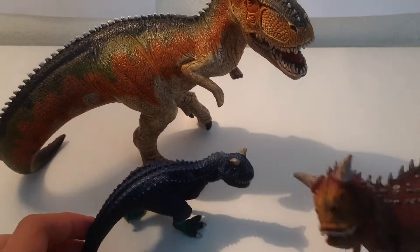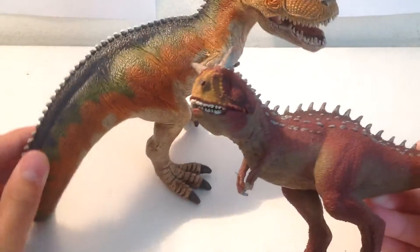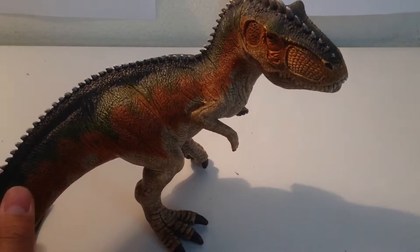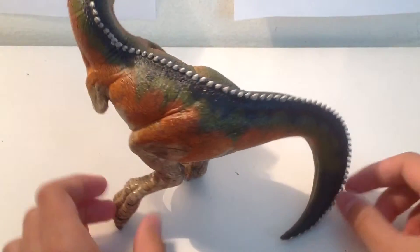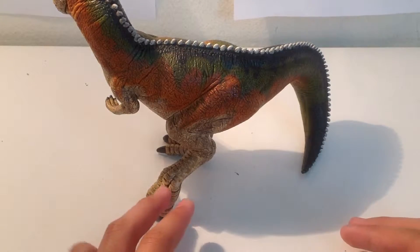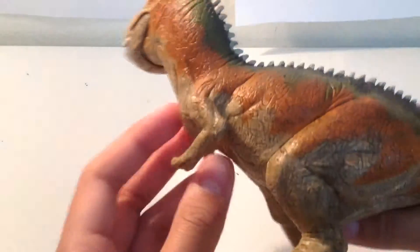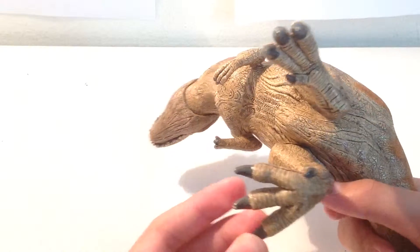Not sure if this one's in scale because this is like a young Carnotaurus. Final thoughts on this figure: I wish they hadn't curled the tail, but I know Schleich uses a lot of tripod stances for their figures, such as their newer Dilophosaurus. Also, the pose is mid-stride — like he's stepping or stomping, looking for some prey.